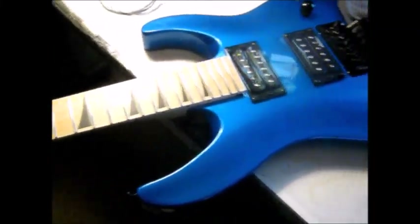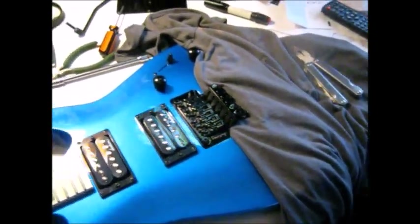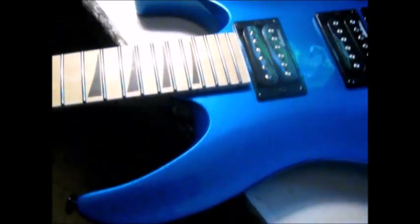Ta-da! Ladies and gentlemen, it is the 2023 Jackson JS32 in metallic blue.